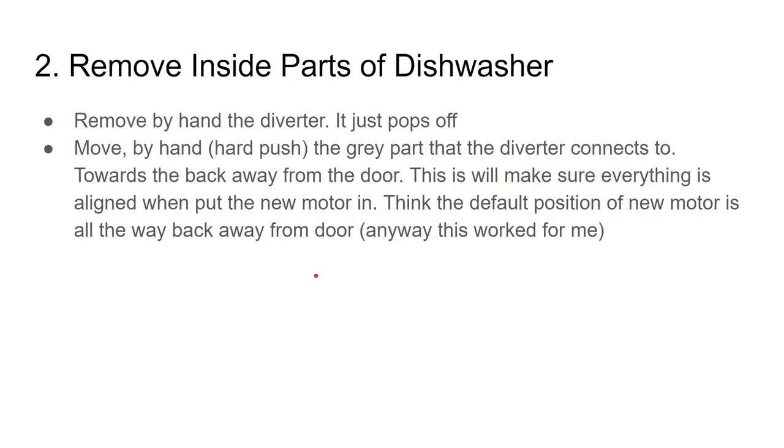After you've got your dishwasher out, the next thing is to remove the inside parts. First, remove the diverter by hand — this just pops off. It's the plastic diverter that sends the water: the jet shoots out and hits the diverter, which pops the water up into the dishes. If something falls in front of the diverter and blocks it, or the diverter isn't on right, that's the simple solution to the 7E code — unfortunately that was not my case.